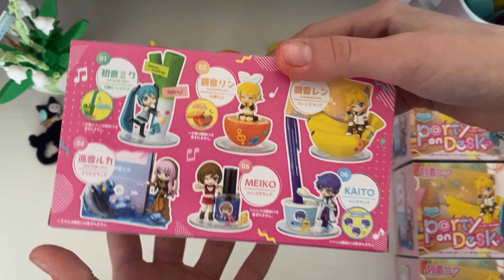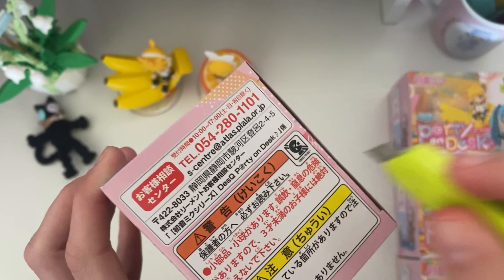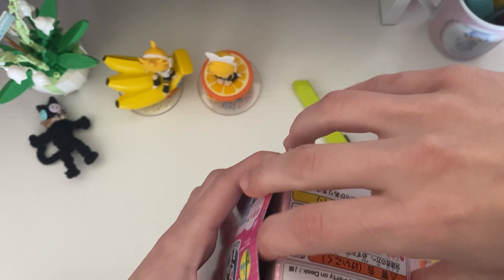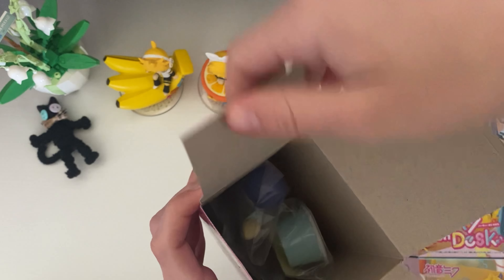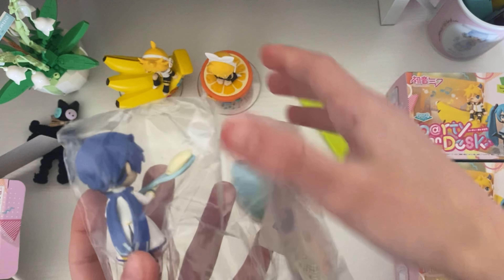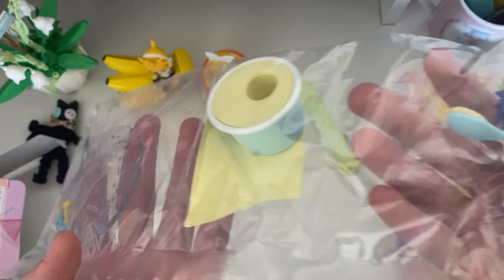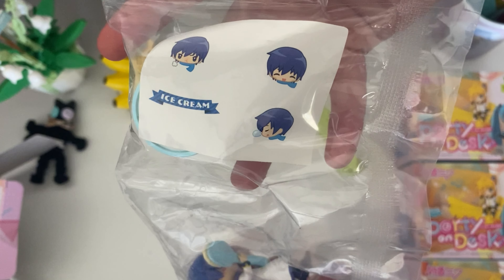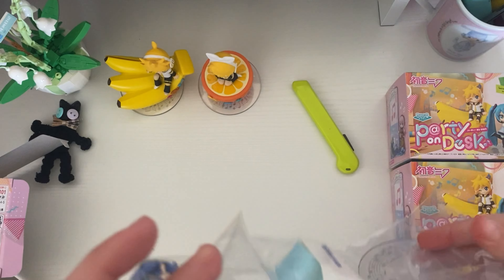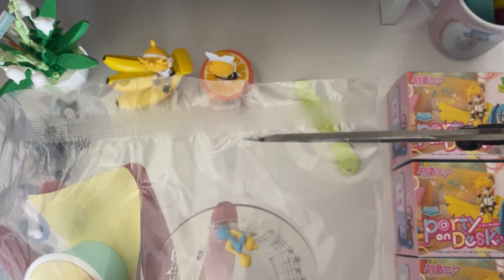Onto the third box — I wonder who we'll get. It looks like it's gonna be... ooh, it looks like Kaito! This is actually the second Kaito figure I own. I don't know why they don't make more minifigures, but I think he's so cute that they should definitely make more designs. I was honestly surprised that it came with stickers. I was a little worried because I knew that somehow I'd mess up the sticker placement on the ice cream.